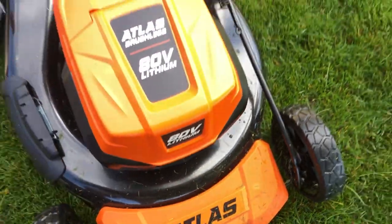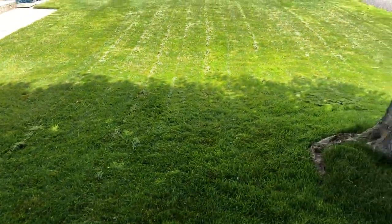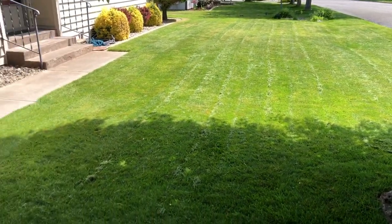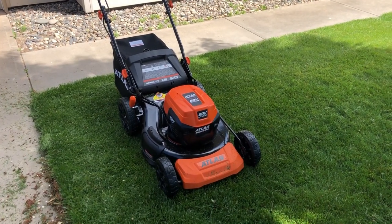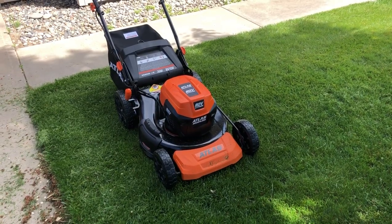Down to two bars. My backyard is slightly bigger than the front, so we'll see if we make it. With as heavy and wet as the grass is right now, I don't think this is necessarily a good example of how it's going to perform every time. But right now my gut feeling is I'm going to need that second battery.